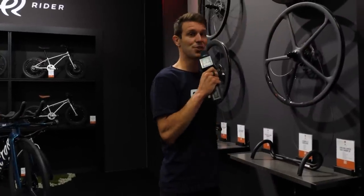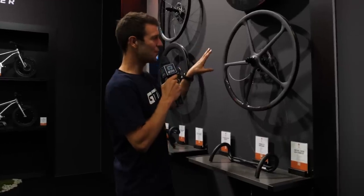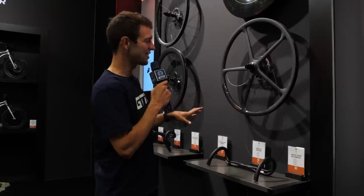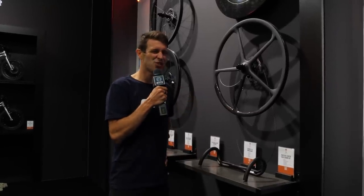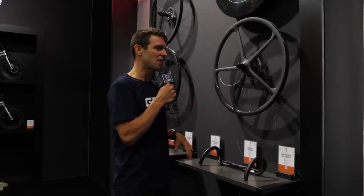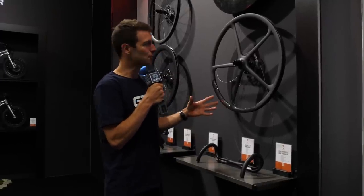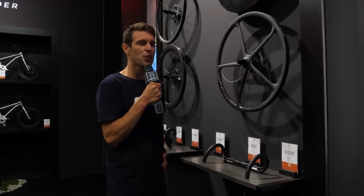We've also got this showstopper. We saw it, I think about a year ago, being ridden by some of the pro riders. It's kind of a showpiece, just showing what's possible and what they're capable of doing. It's not UCI legal, but maybe more for the coffee stop ride.